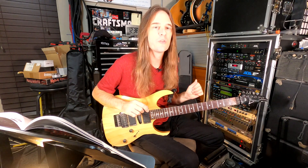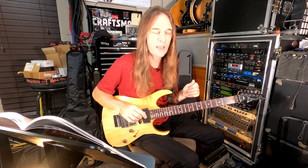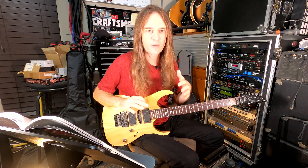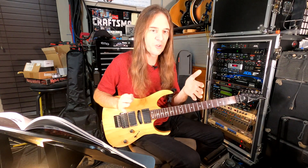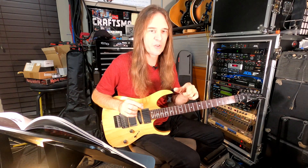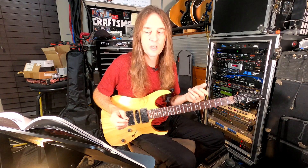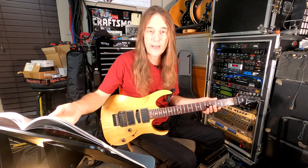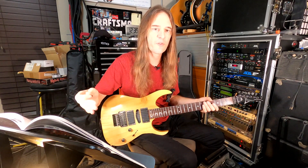Hey everybody! In this video we are going to do the first, second, and third verses of Mr. Crowley. This is one of the greatest arrangements ever for a song because the way that they put verse 1 and 2 right next to each other — there's a slight break right at measure 16. Each one of these verses is only 16 measures and Randy in measure 12 for every verse did a different fill.